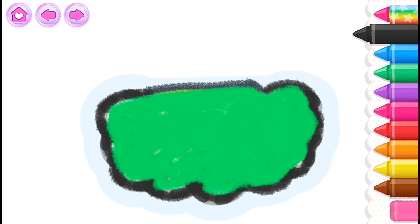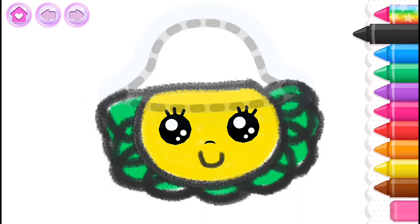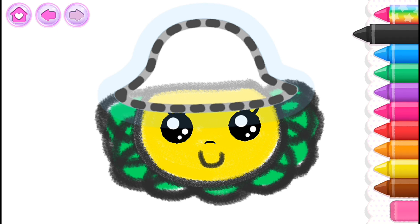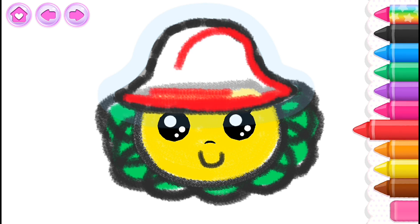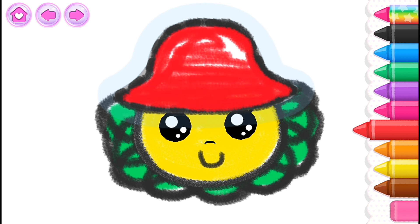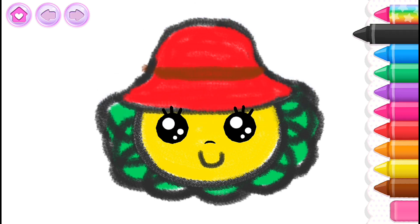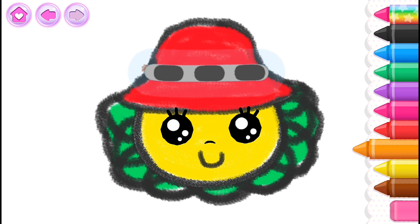Got a beautiful hat! Black! Red! Wonderful! Now put a neat ribbon on the hat! Orange!